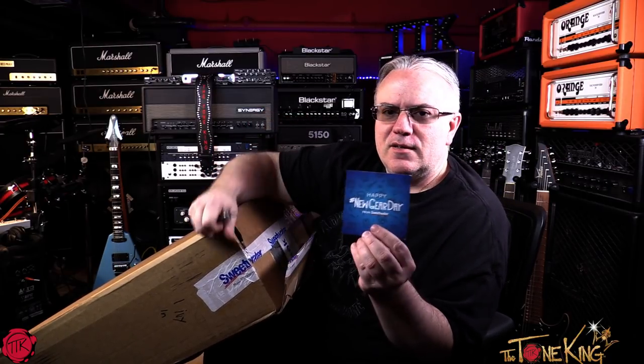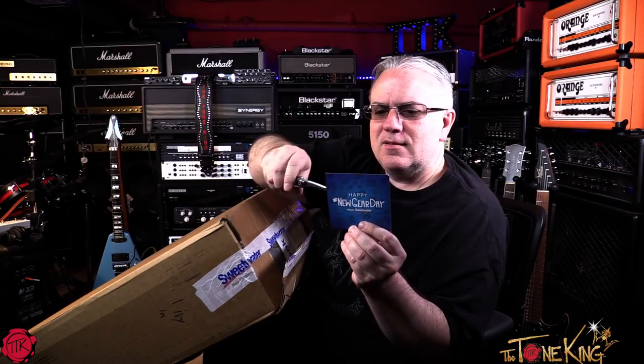Happy New Gear Day with the hashtag — or pound symbol. Am I showing my age? That used to be called the pound symbol before it was a hashtag. I'm just saying.